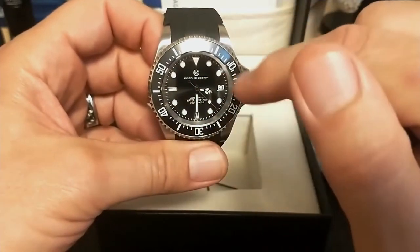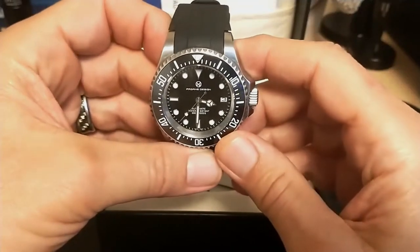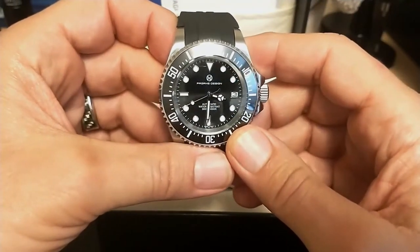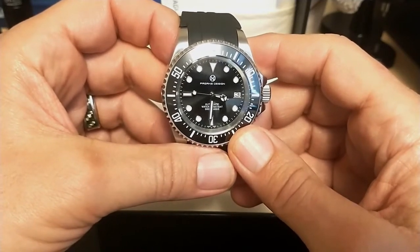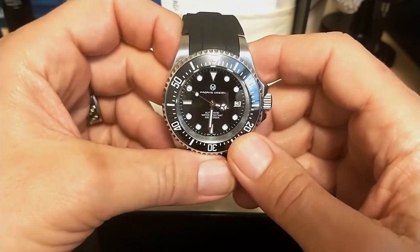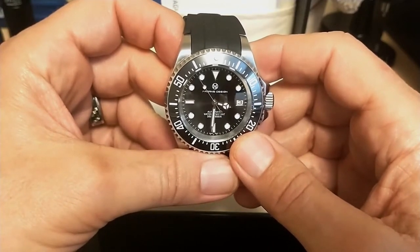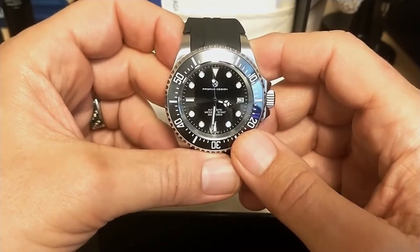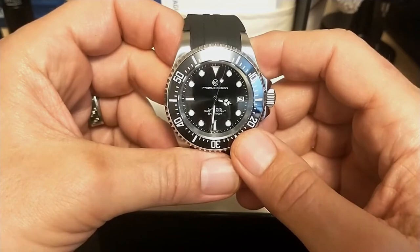This is 43 millimeters instead of 44 and it doesn't have that annoying helium escape valve on the chapter ring. This is the first Pagani Design watch that seems to check all the boxes to be a true diver's watch, but it's not ISO 6425 certified. The trouble with ISO 6425 is every single watch has to be tested, and that's just not financially practical for a watch that costs $118.